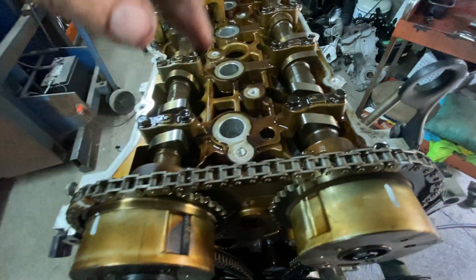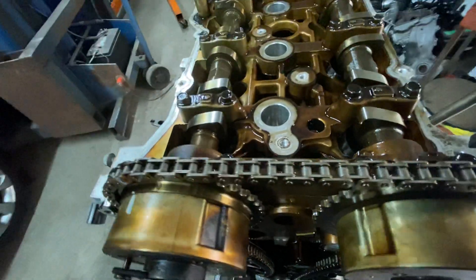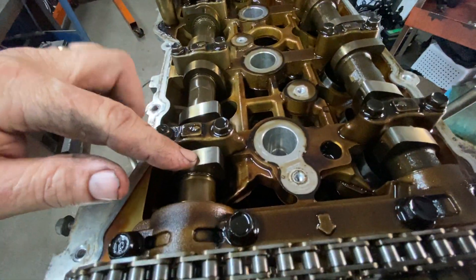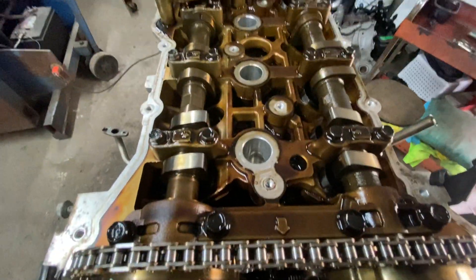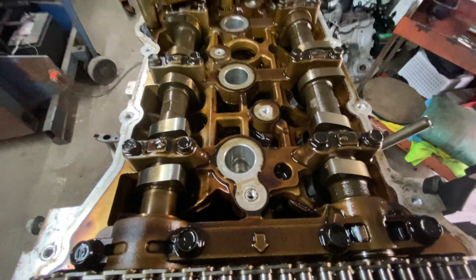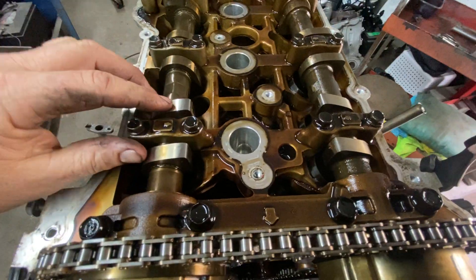See both of them? That means the valves are closed and it's on compression stroke. So if you turned that and it lined up and was bottom dead center, some of these valves would be open — in other words, it's on an intake stroke, not on compression. It's on an exhaust.